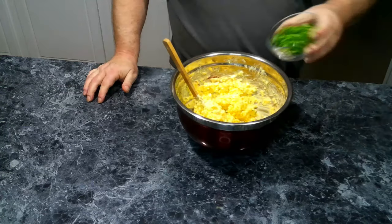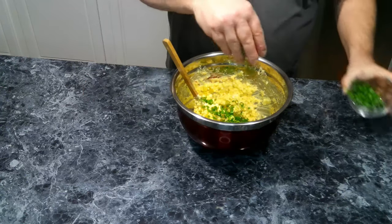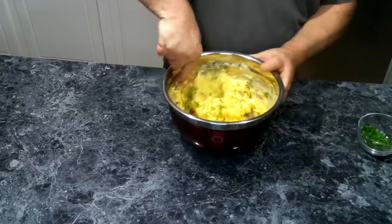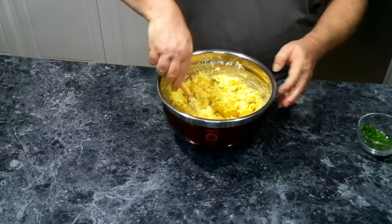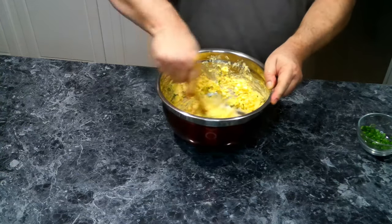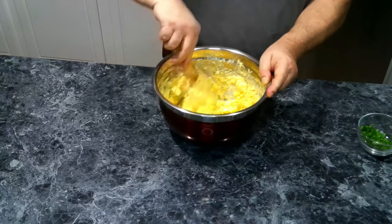Then we're going to add some green onions. We're going to kind of eyeball this part, because if you put too much in it will overwhelm the taste. We want to make sure we don't get too much in there.